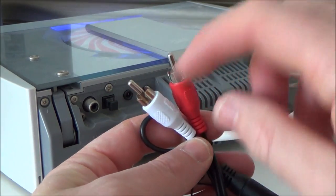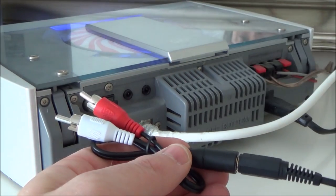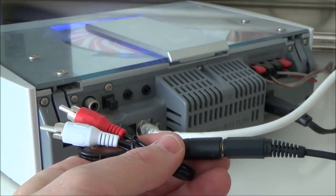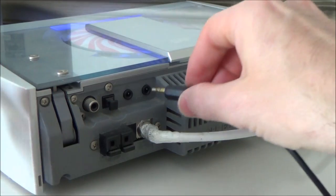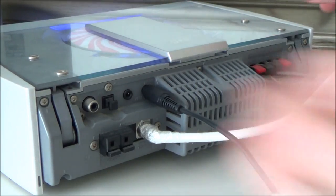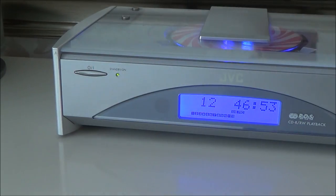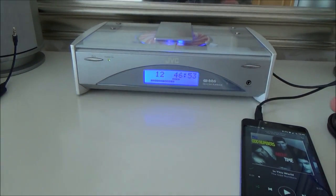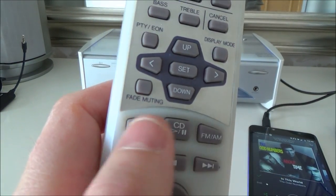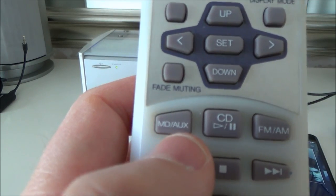If you don't have a 3.5mm in but you have a twin phono in, then it's fine — just get a little adapter like this and plug it in, and you end up with twin phono left and right, which you might know as RCA. If you know you've got twin phonos, just get yourself a twin phono to 3.5mm lead, and that saves you using adapters. These leads are all available really cheaply from Amazon and eBay.